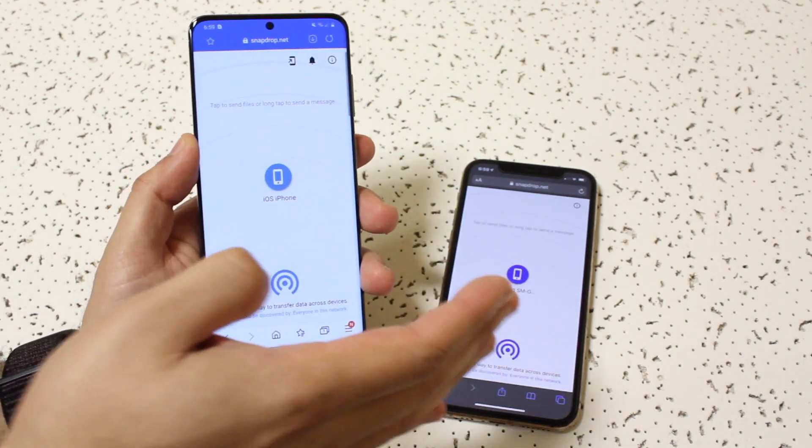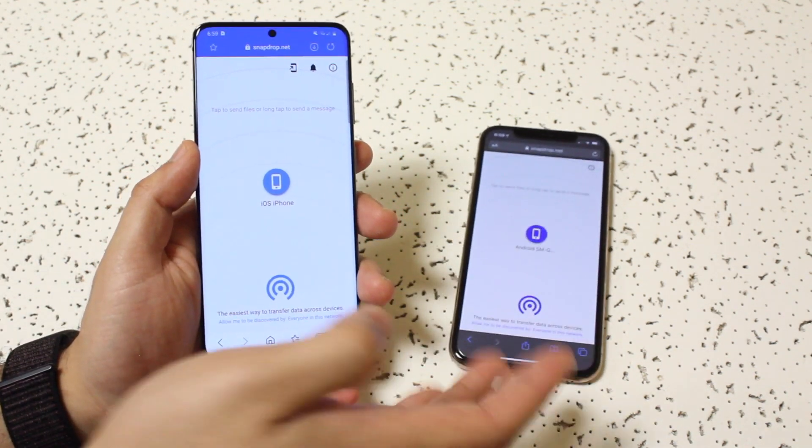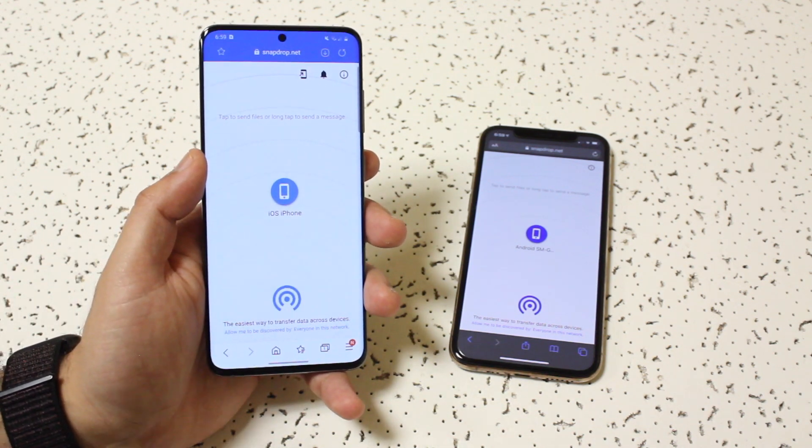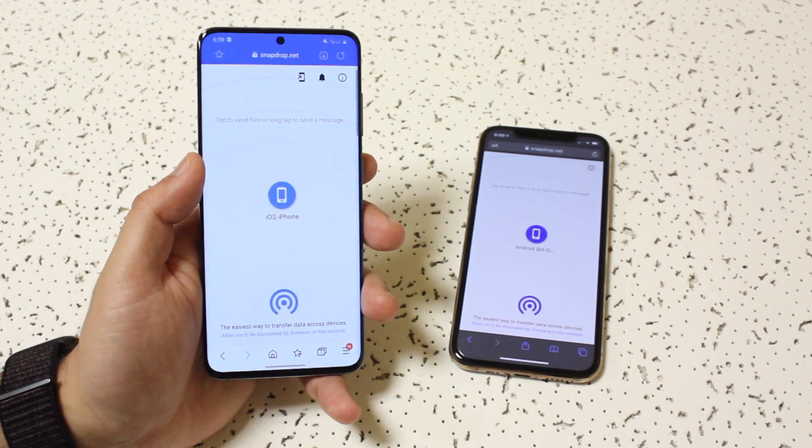As you can see, as long as you have it on both phones — I have it on here and I have it on here — you should be able to see one another on this specific webpage, which is really good. As long as you see those two devices, then you're set.